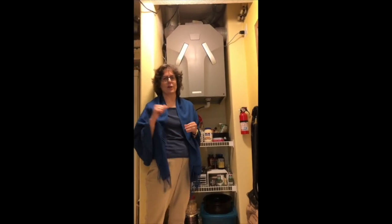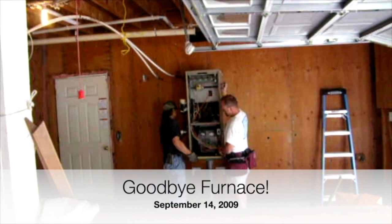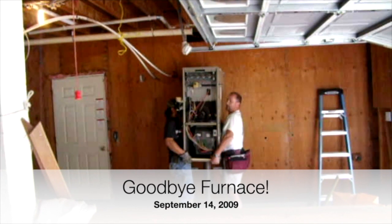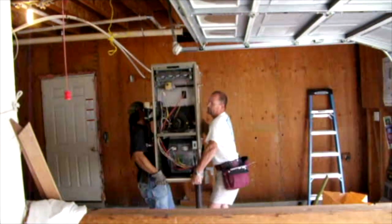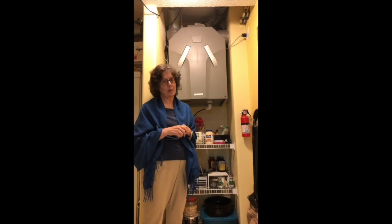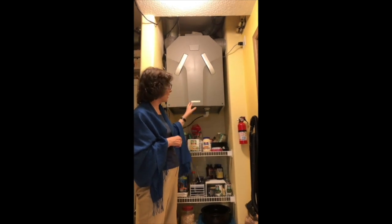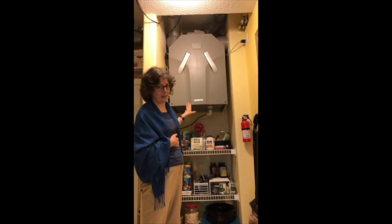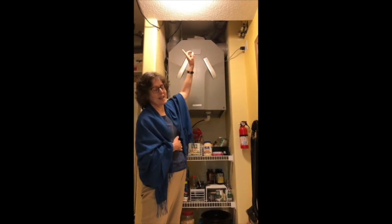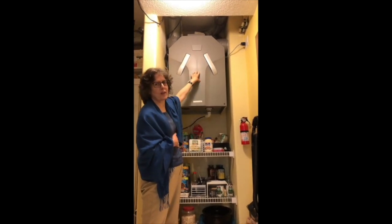Before the passive house remodel we had a furnace in the garage. Now that we have continuous positive mechanical ventilation, we have Harvey taking up half the pantry. We call it Harvey — for heat recovery ventilator — because our youngest was seven at the time. The ducts up there are taking out the stale air and bringing in the fresh air before it runs through the high-efficiency core.